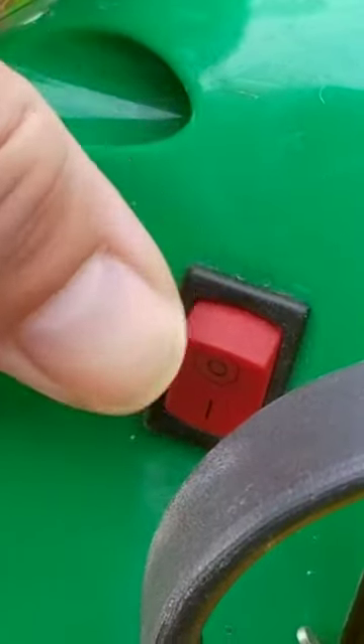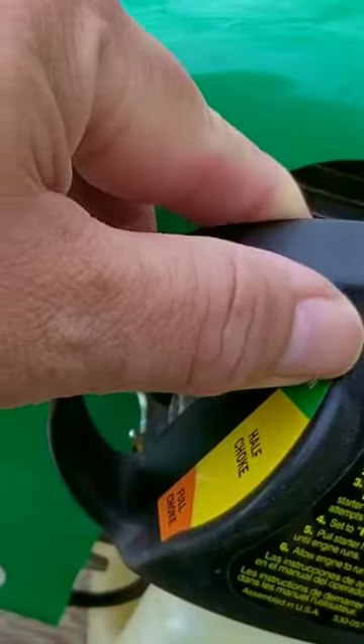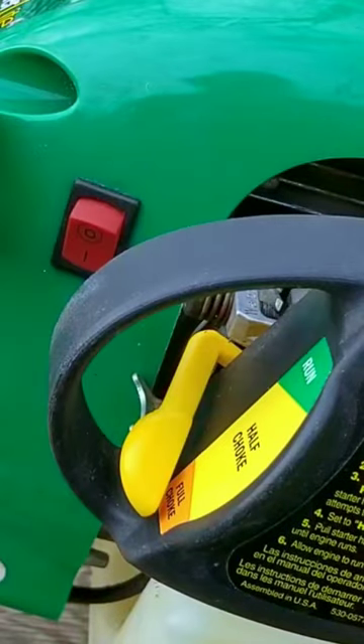After looking at this Weedeater brand trimmer, I soon realized that the on-off switch wasn't working and I had to use the choke to get it to stop, which is not ideal.